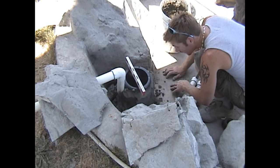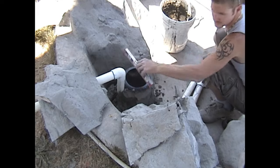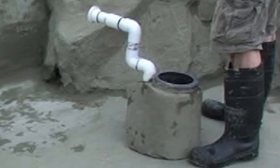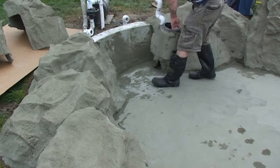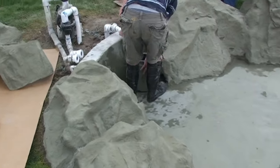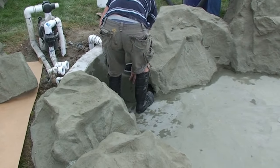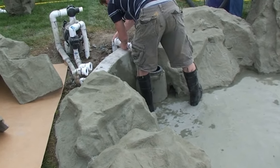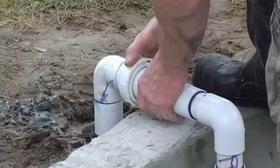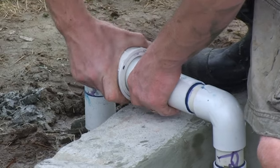You see the completed cement canister, ready to be placed so that we could begin forming the cover rock around it. In this clip, Schuyler is installing the skimmer canister, which is being attached using a union so as to be totally removable if needed in the future — to clean out the pond, make repairs to the pond itself, or to the skimmer and its plumbing.